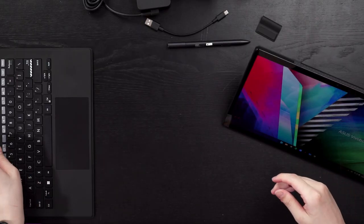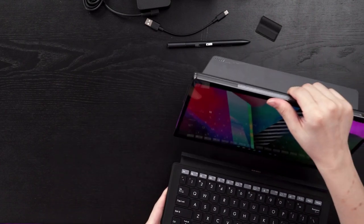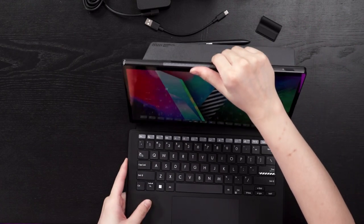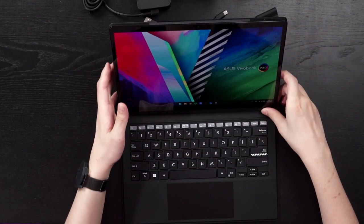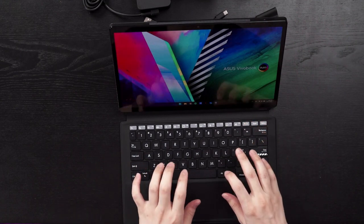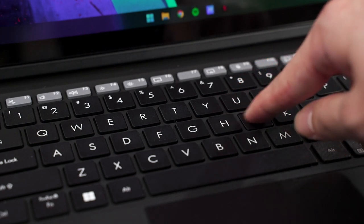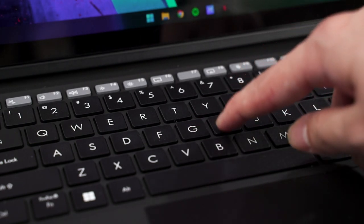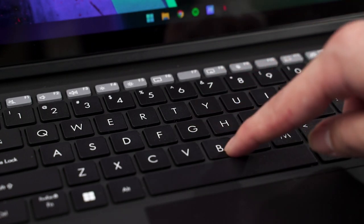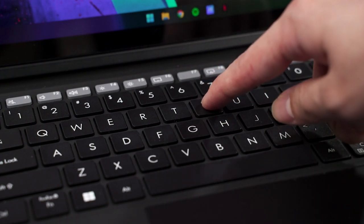Now comes the detachable keyboard. It snaps to the bottom of the tablet easily via magnets. The keyboard itself feels very good to type on — I would say it's better than a lot of laptop keyboards. Each key has a really nice rough texture and the travel distance is also very well done. When I'm typing on this keyboard, I can feel the springiness and the feedback. It just makes it so fun to type on.